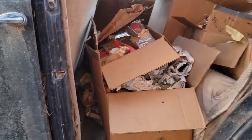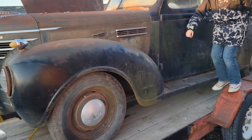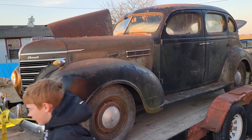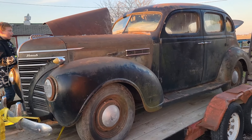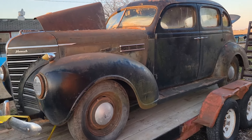You'll see this on the channel here and there. We're gonna slowly start tearing it apart. Pretty much we're gonna leave it with the patina for now and leave it together, but probably try to get the motor apart, get it unstuck, and just see what happens. Thanks for checking it out, I'll see you later.